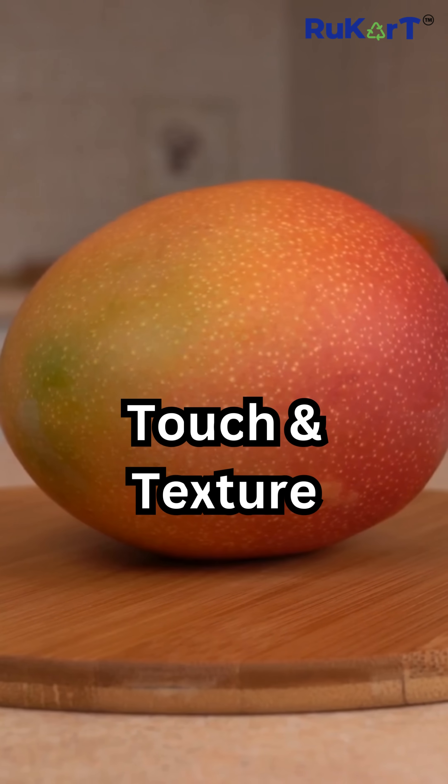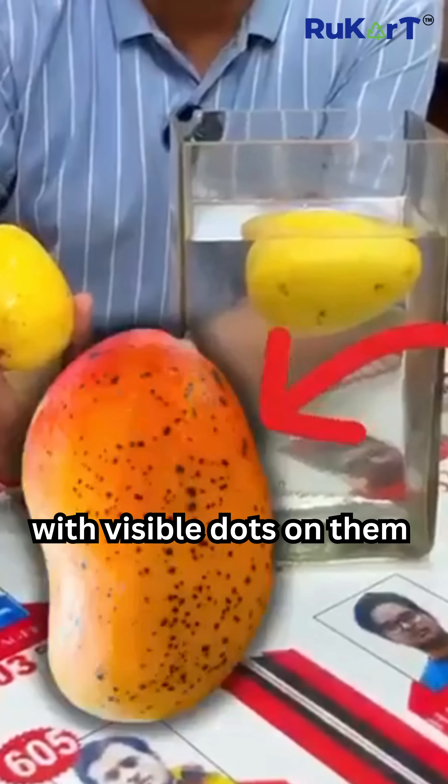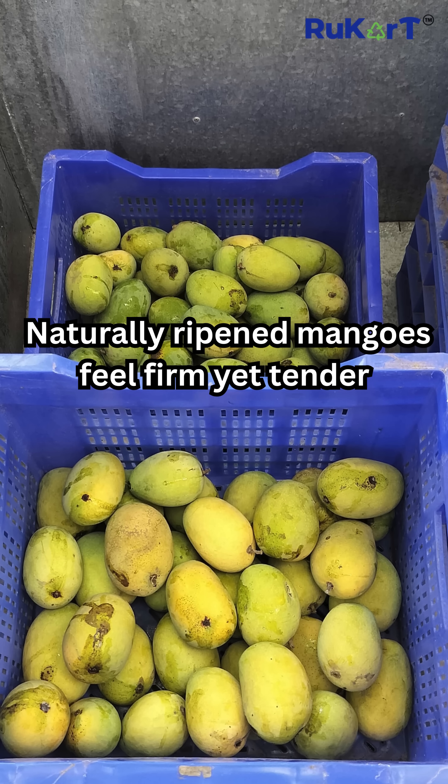Test 3: Touch and texture. Chemical ones feel soft or rubbery with visible dots on them. But naturally ripened mangoes feel firm yet tender, with a fruity aroma.